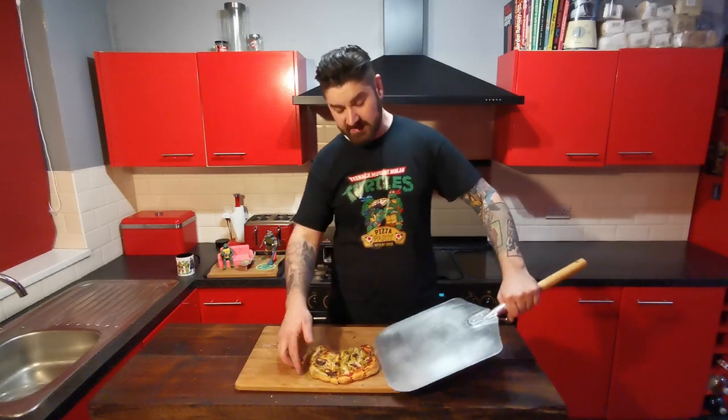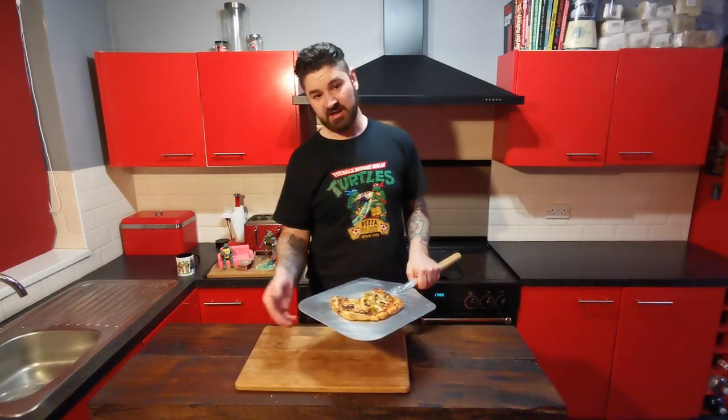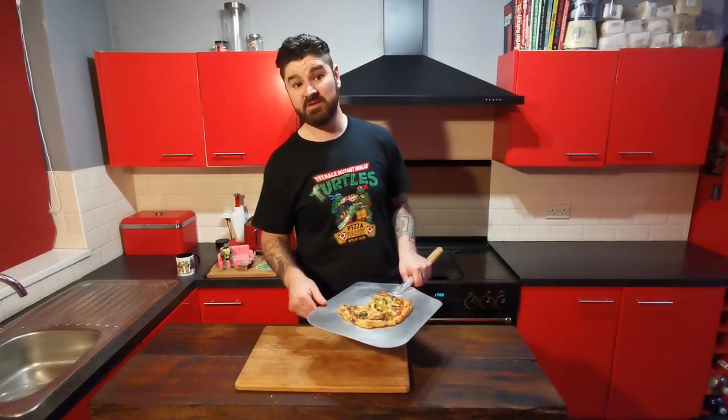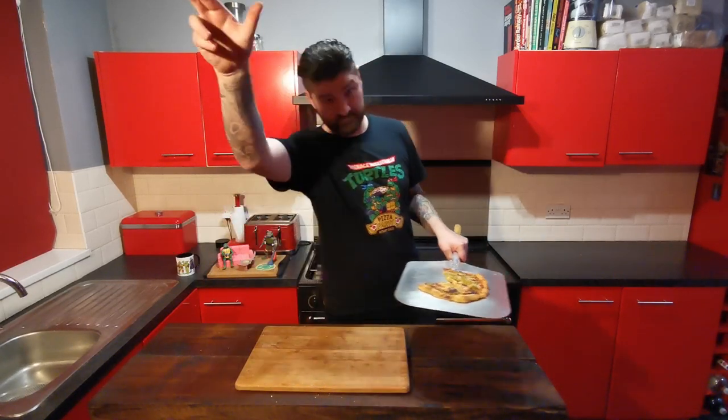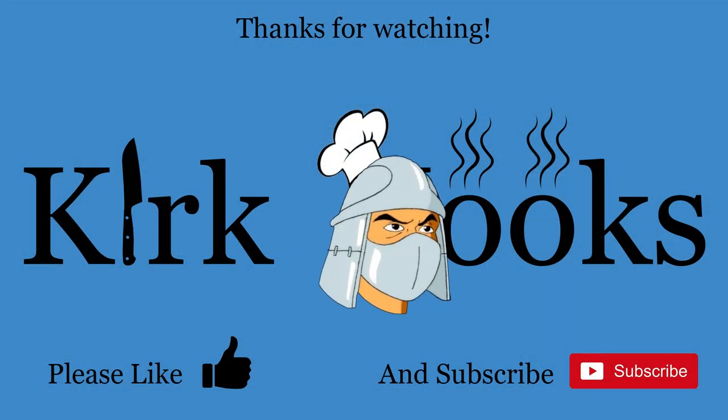So that will be everything for today. I'll go take this, maybe see if the kids want to try it. If you like guacamole, if you like marshmallows, maybe they'll like both mixed together on a pizza. Who knows? Oh, those turtles! They'll pay dearly for this!